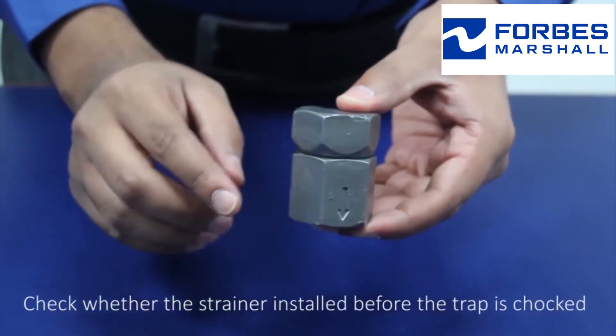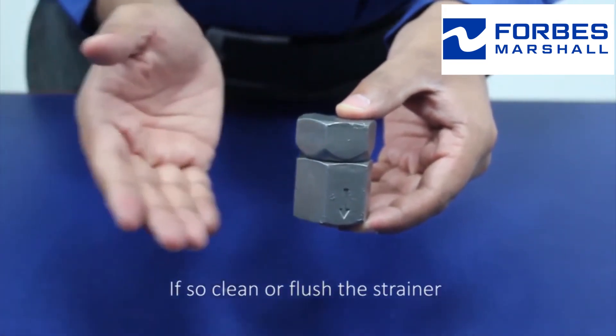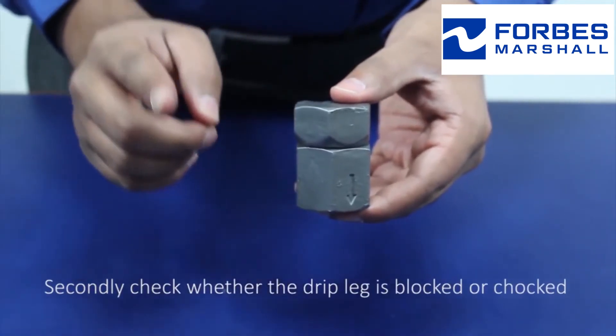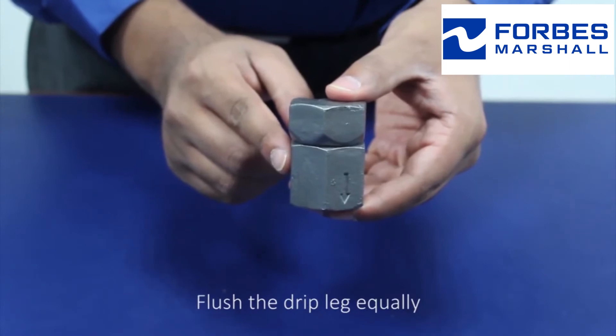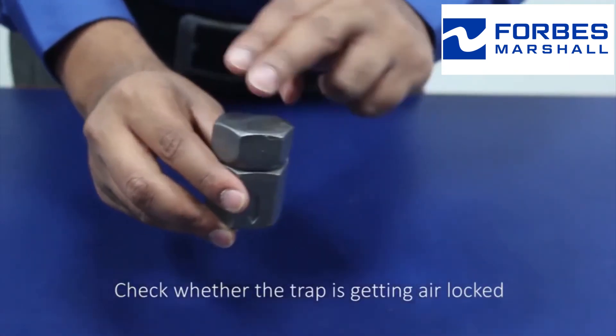Check whether the strainer installed before the trap is choked. If so, clean or flush the strainer. Secondly, check whether the drip leg is blocked or choked, and flush the drip leg. Equally, check whether the trap is getting air locked.